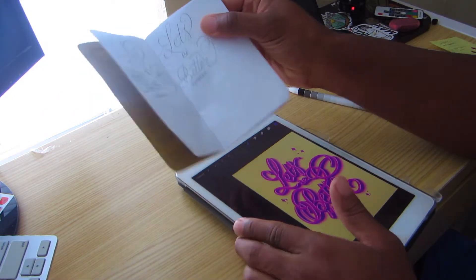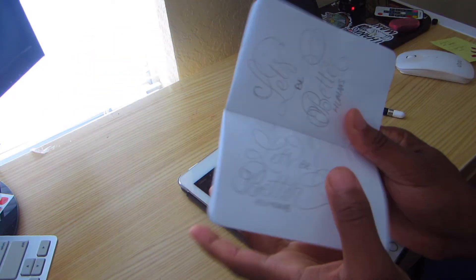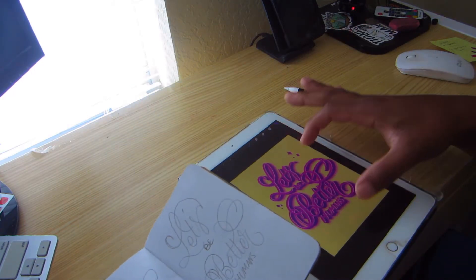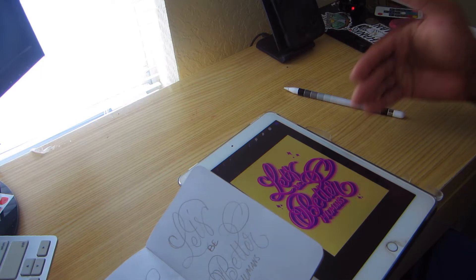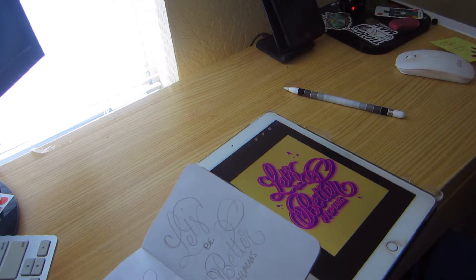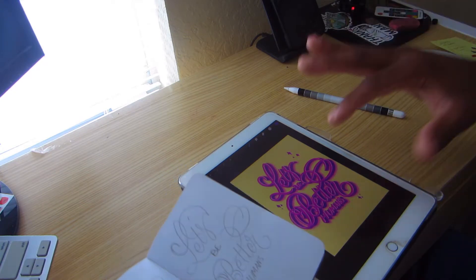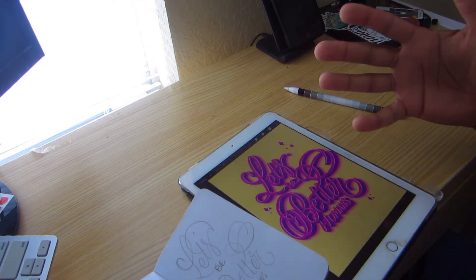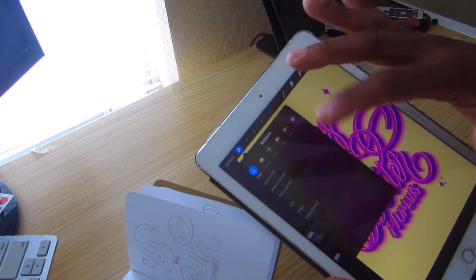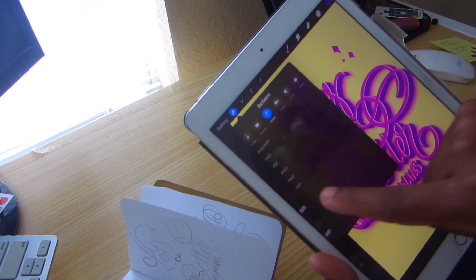Just look at it — taking something so tiny and turning it into something beautiful. From this you could have a poster, a sticker, a greeting card, even a billboard. There's really no limits. In Procreate, whenever you're done you can save it as a PSD, PDF, JPEG, PNG, or even a TIFF file — that is what is so great about Procreate.